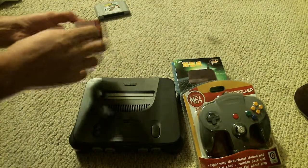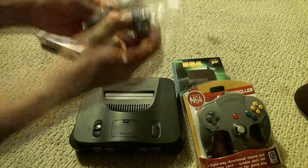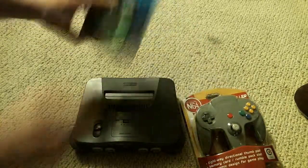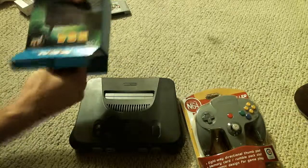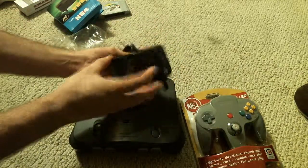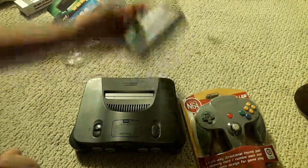We'll go ahead and show you these cables right here. As you can see, brand new, standard — nothing special, not even HD, sorry — standard video. Then we got the power brick right here, which looks pretty nice. Has labeling and everything, so pretty awesome that it actually comes with brand new ones, so you don't have to worry about it breaking down.